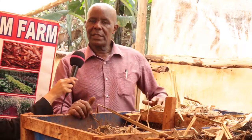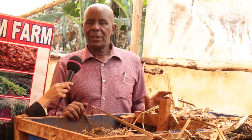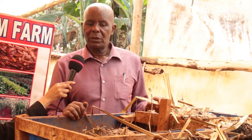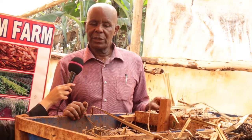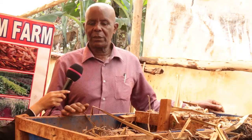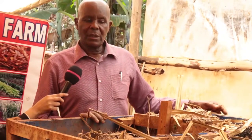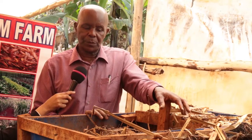Here you can see these are half plastic drums. These drums are normally used for water. When you buy a full drum, you cut it into two so that you can use two of them in one system. You can see there is one on top and another one down there. This drum is divided into two compartments.